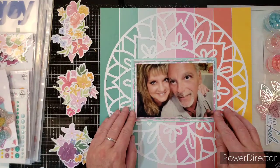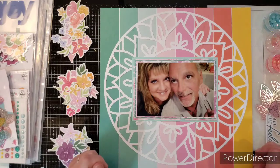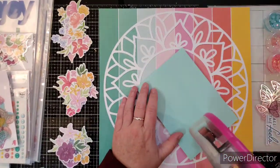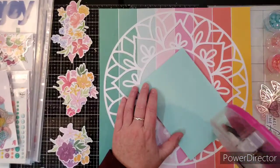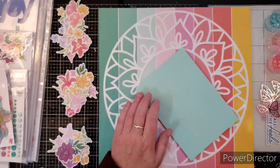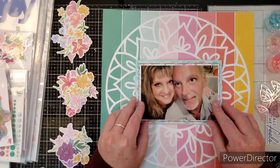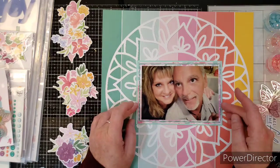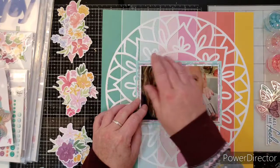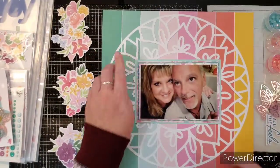So I'm going to put this right here in the middle. Isn't that pretty already? You could just put that on there and be done with it. I'm going to go ahead and adhere it down, but I'm only putting ATG tape in the middle because I am going to tuck a whole bunch of florals into this. I'm going to go like this so I don't get fingerprints on my picture. You'll never be able to tell that it's off-centered.